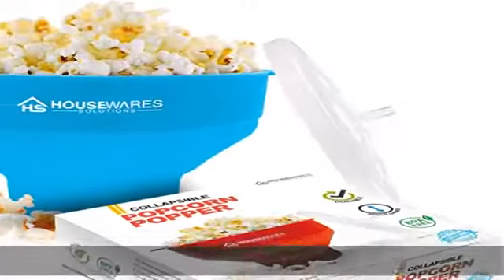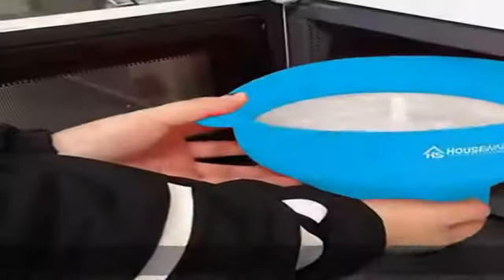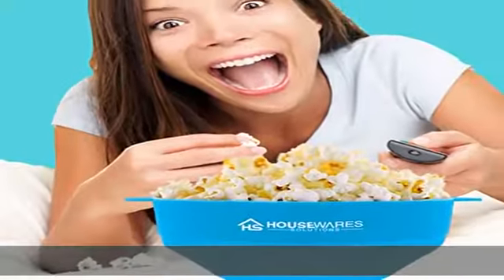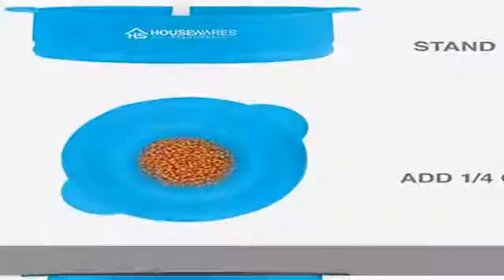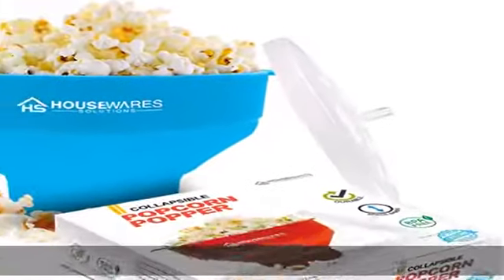Instant homemade popcorn — enjoy making fresh, healthy, and fluffy popcorn in just two to three minutes at home. You can now have your delicious popcorn from the convenience of your home or office using only your microwave — hot and fresh and always in time. Have it ready in just two to three minutes, excellent for movie nights and parties.